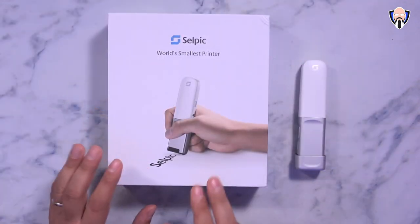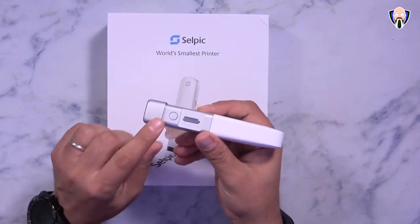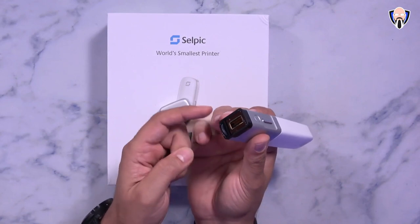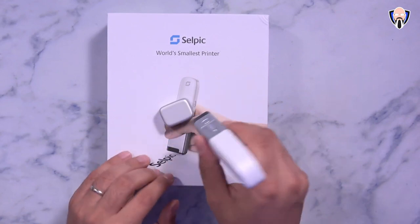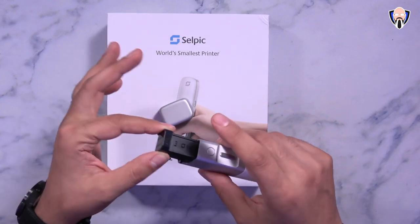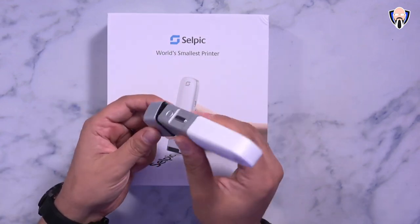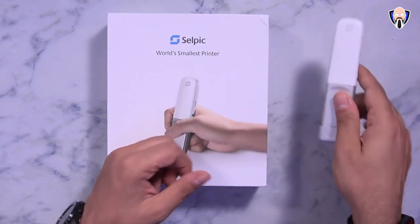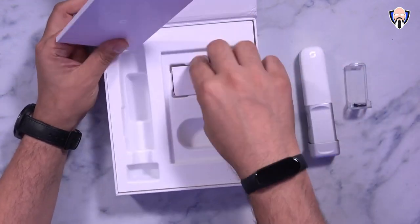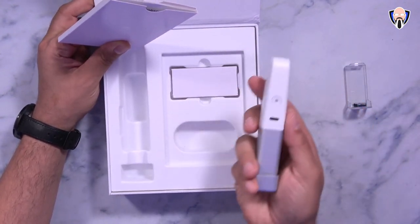The first thing we're going to look at is the Selpic, which is essentially a portable printer. There's a power button, a USB-C port to charge, an initiation button on the back, and a printer. Removing the cap on the bottom shows the ink cartridge placement, with a roller to align it exactly where you need. The button allows you to remove the ink cartridge — they have different colors, and this one is the black one. The kit comes with a cartridge holder, documentation, and a USB Type-A to USB Type-C cable to charge the device.